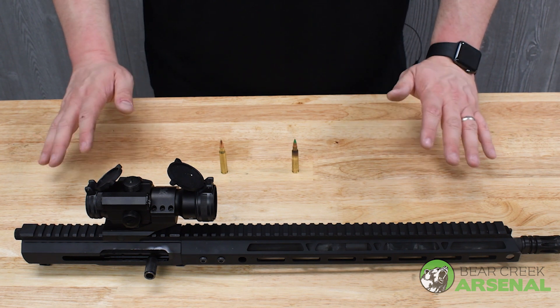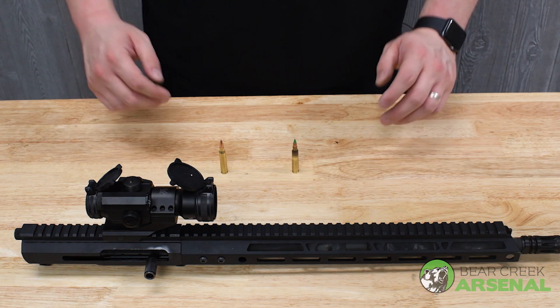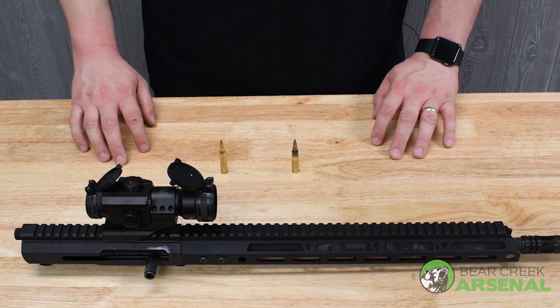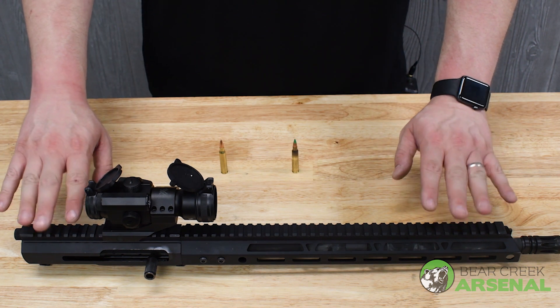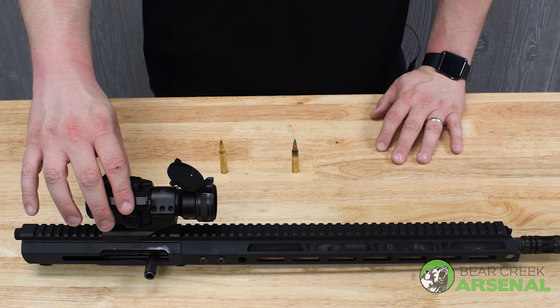Now remember, anything that we have we guarantee 100% with the Bear Creek Arsenal limited lifetime warranty. If Bear Creek Arsenal makes it, you don't need to worry — we cover you 100% of the way. And this thing ran like a champ, mind you. I used the Vortex Strike Fire 2 optic on it. Perfect.